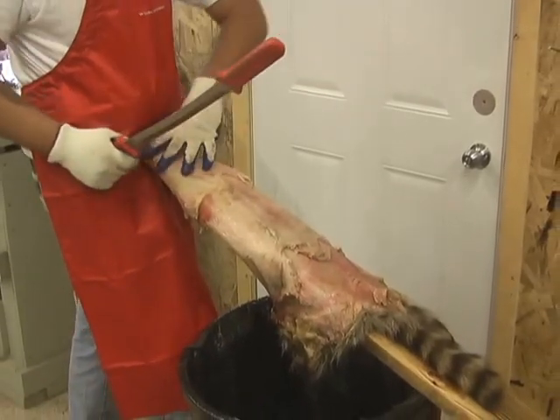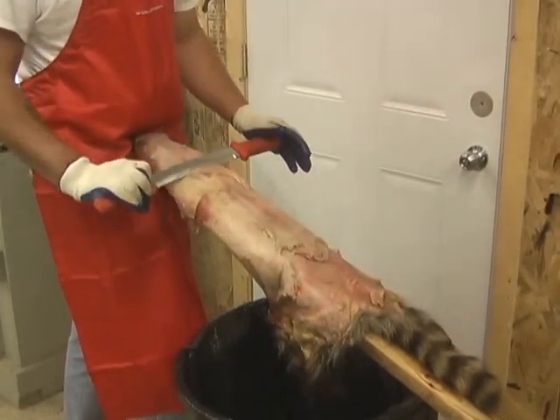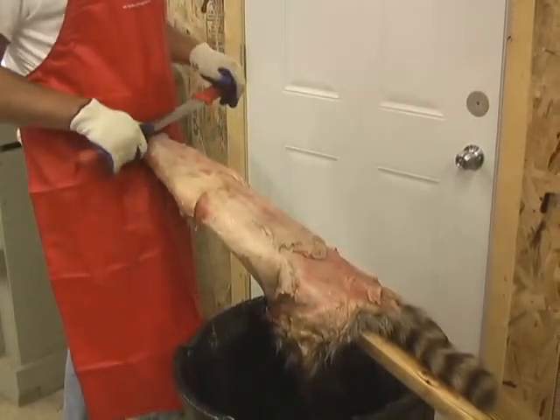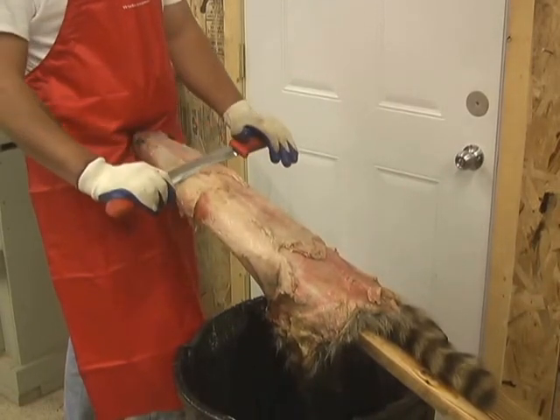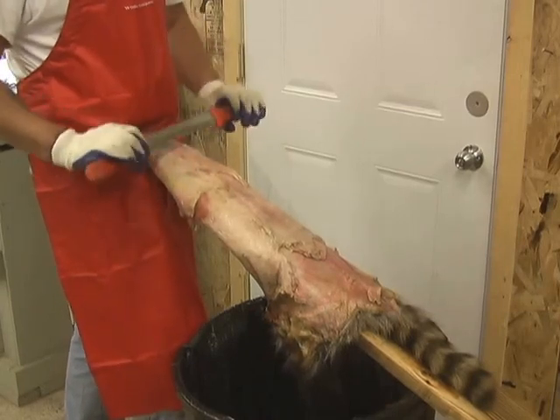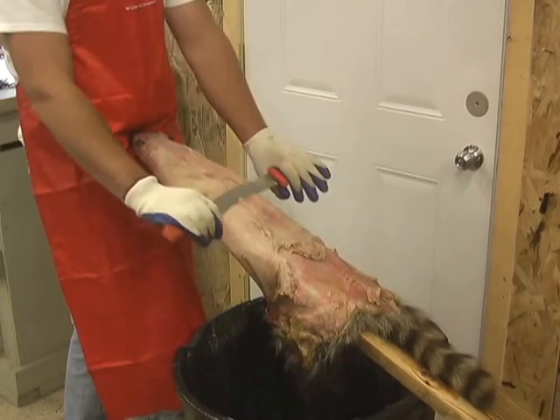I'm going to work down the back first, then I'll roll over the belly, and then I'll just start pushing. What I'm doing with the sharp side is getting down to the leather, and once I get underneath the membrane, I'll be able to flip it to the dull side and just keep it flat and shove that off.